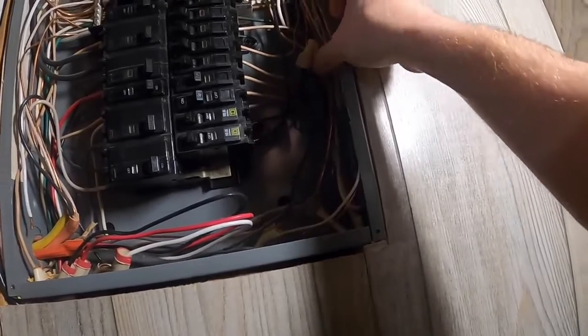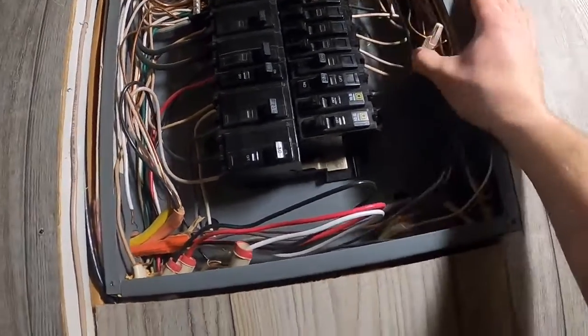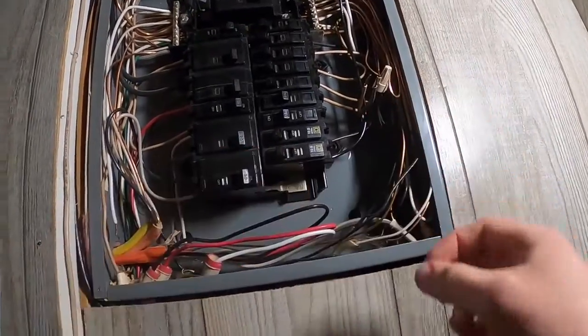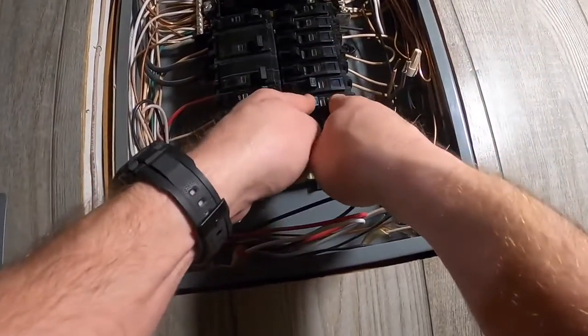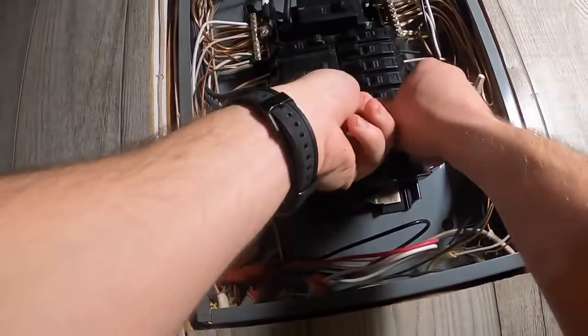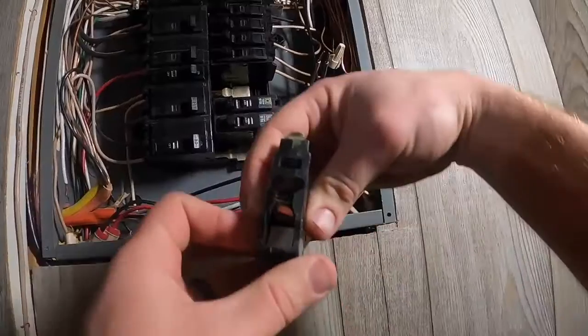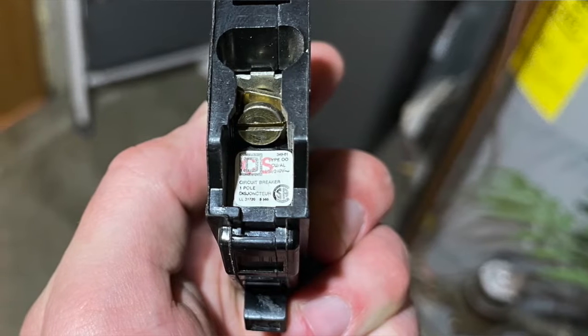Start taking these off, then you can reach in there and pull them out. There's our second one — they just pop in like that. Now we'll pull our other one off.